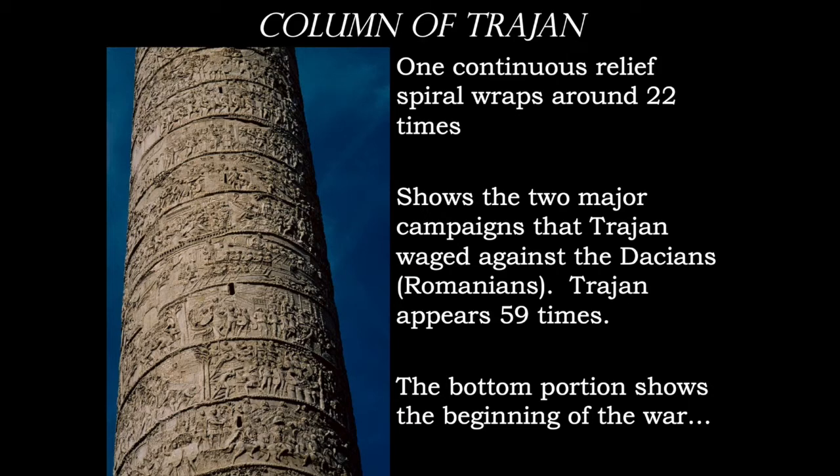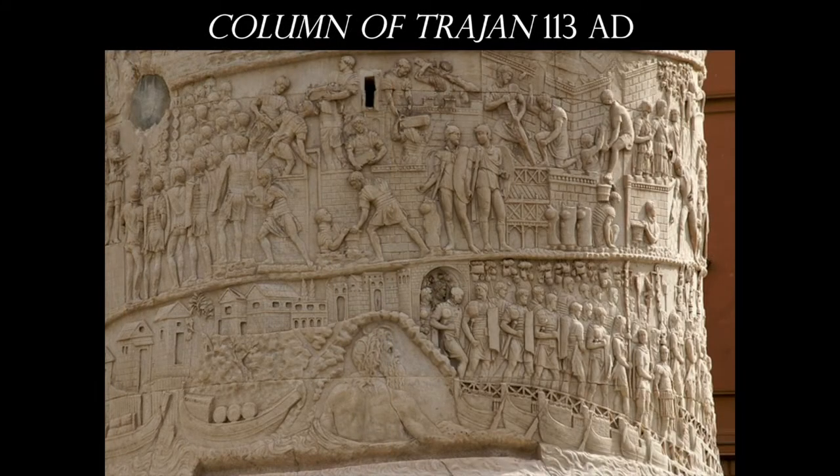Trajan himself appears multiple times in this work. We read it from the bottom to the top. You'll see little slits throughout the column — those are basically windows. As we walk around the structure or see it from neighboring buildings, the higher you get into the relief sculpture, the wider the bands are. Near the bottom, there may be only a couple of feet wide; near the top, they're about three to three and a half feet wide.